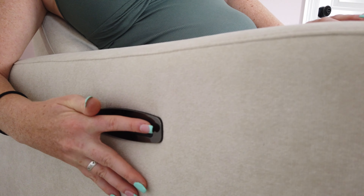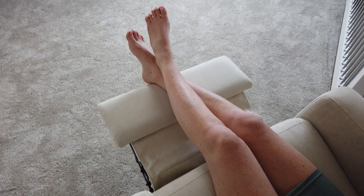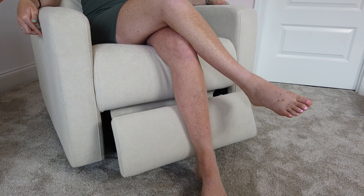One of my favorite features is the power recliner. When I say that this thing reclines, I mean it really reclines — you're basically laying on your back. I'm super impressed with the range of motion, how quiet the motor is, and the quality of the feel.